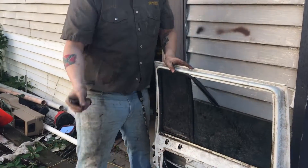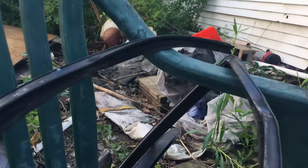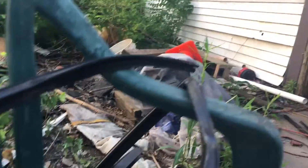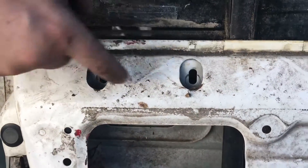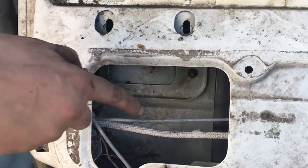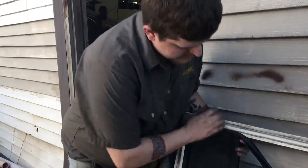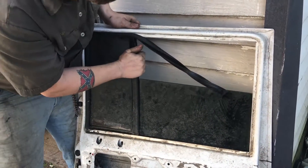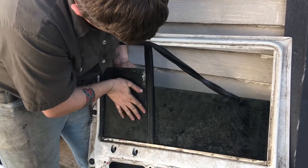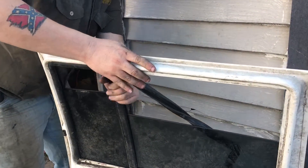Take that out. I also took the plate out. There's a plate here you want to take out — two 10mm bolts. I already took it out. There's a bolt right here that needs to come out, then you want to slide the glass down.